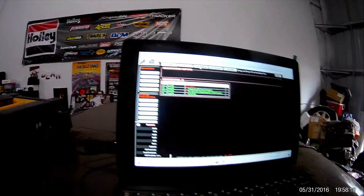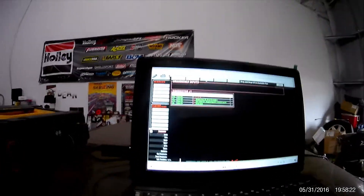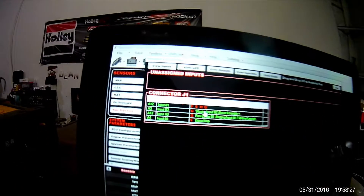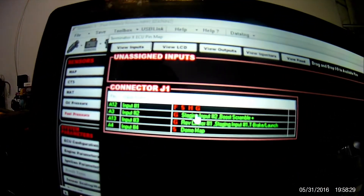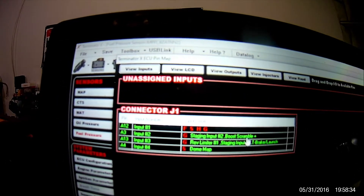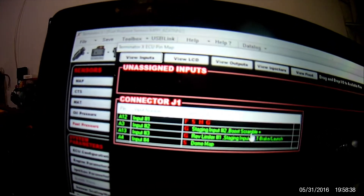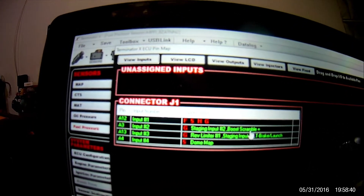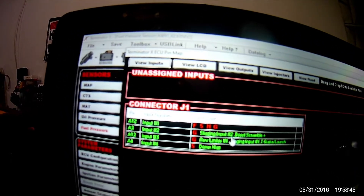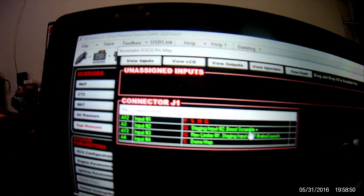I have a few sheets downloaded that show a few things. Here are my inputs — I have one left open that I might use for the shifter. I have staging input number two, and I did a boost scramble which I tied into the bump button, which is staging input number two. That's the bump button — like when you're on your trans brake — so I also tied that into boost scramble.